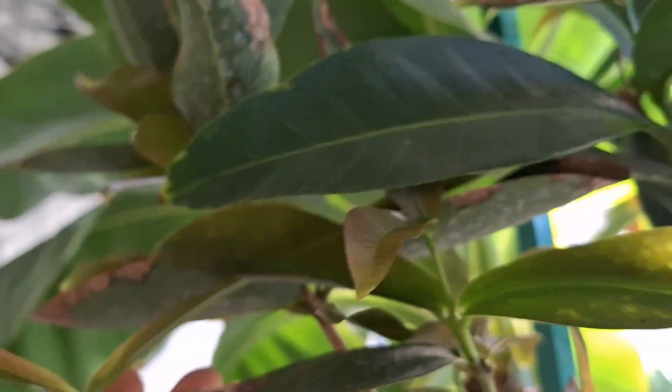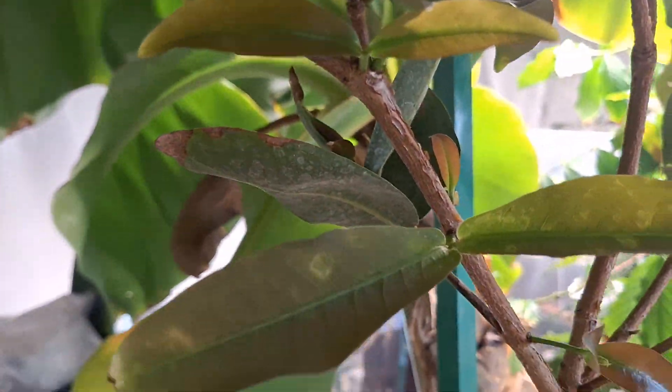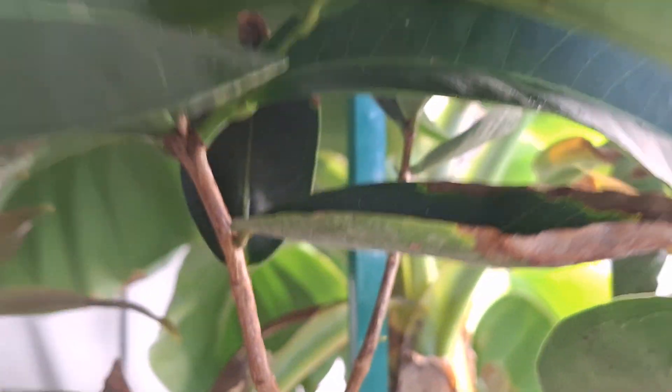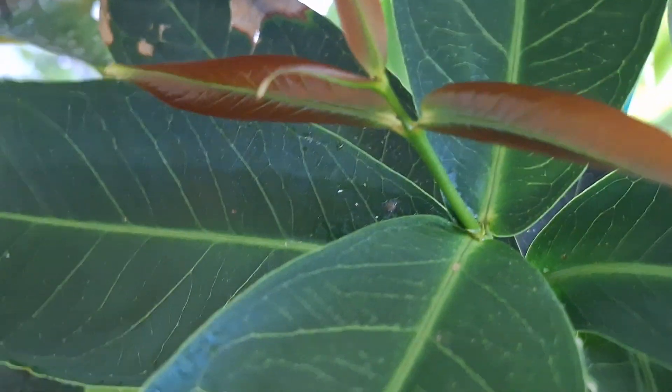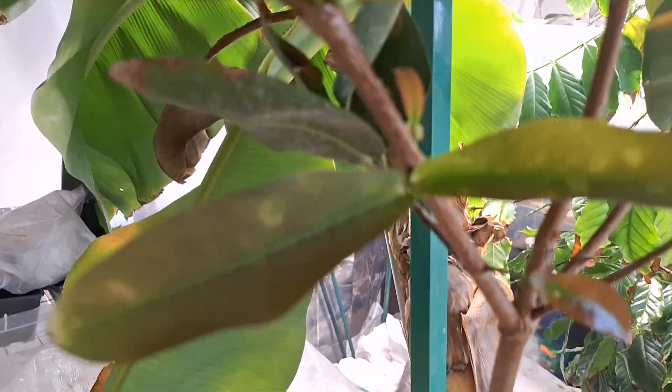Overall though, it is coming on very well indeed. That's my wax jambu. Thank you for watching.